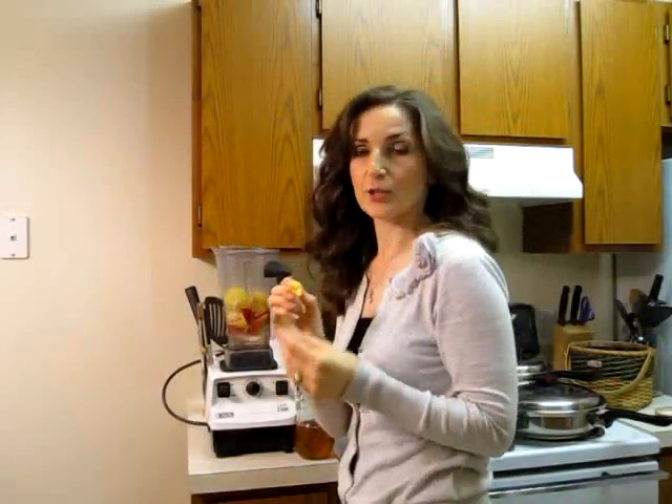I am also using ginger today. If you are not used to ginger, this might not be the most pleasant taste. But it is really, really good for you.